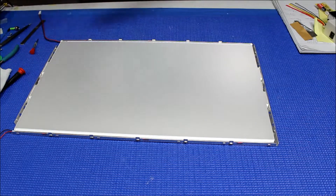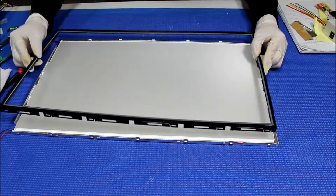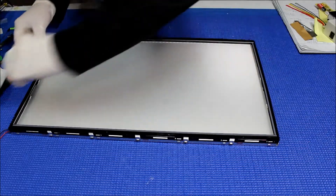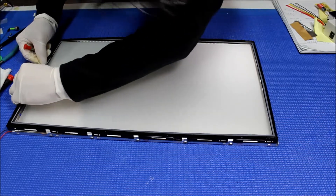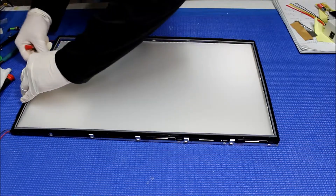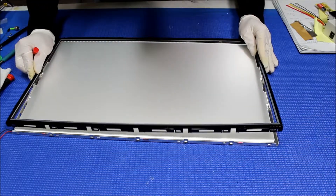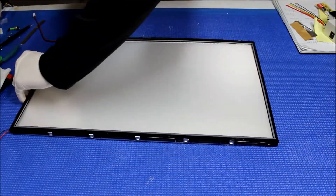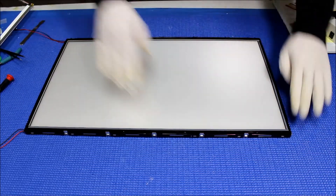Let's get the plastic film. Let me make sure which one goes where — yes, this is the right direction.